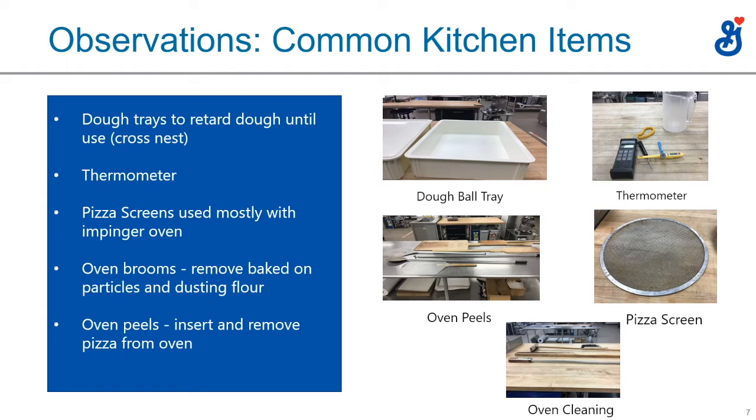The oven peel is what you would sprinkle Wonder Flour on to have the pizza slide off a little easier instead of using semolina or cornmeal. And those are some oven cleaning brooms on the bottom there, because when you're sliding pizzas in and out of the oven, you have to scrape or sweep the oven out at the end of the day to clear leftover semolina or cornmeal.